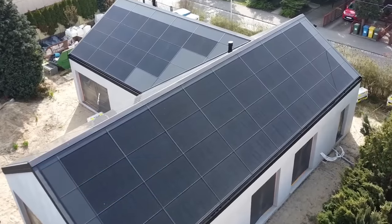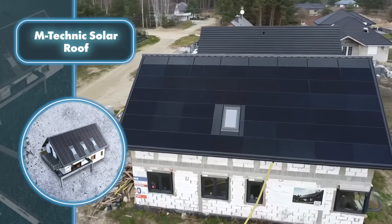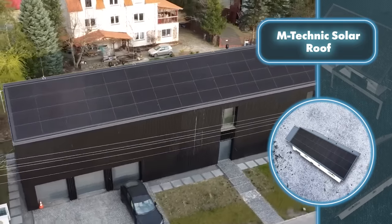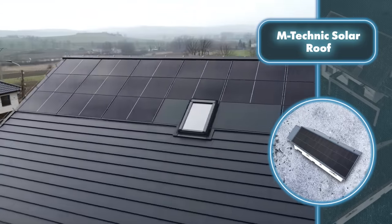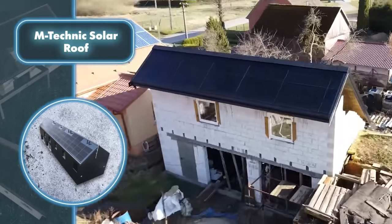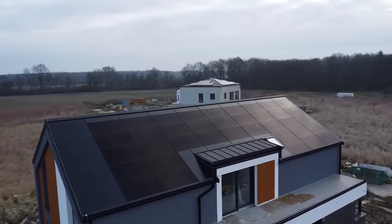M Technic Solar Roof: what's the point of standalone solar panels when M Technic solar roofs outshine them in practically every way? First, appearance — this is a chic, modern roof without a single element that feels out of place. While regular solar panels stand out as separate pieces that could detach in strong winds or from physical damage, with M Technic solar roof the photovoltaic elements are directly integrated into the roofing structure, replacing traditional shingles, making them much more resilient. The only area where solar panels have an upper hand is efficiency, yet by outfitting your entire roof with M Technic elements you'll have more than enough energy to fuel the majority of devices in your home.